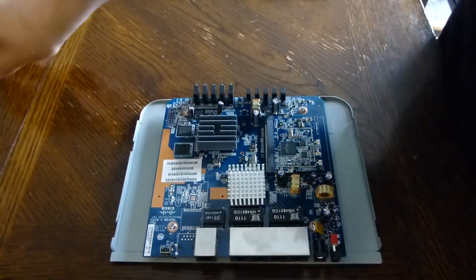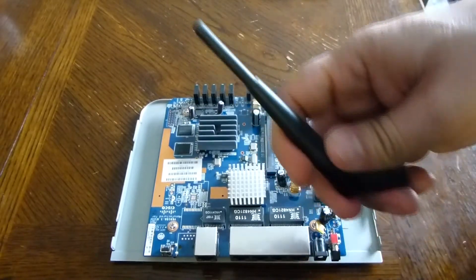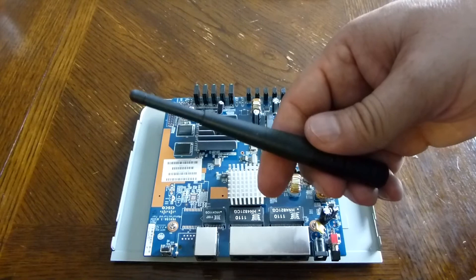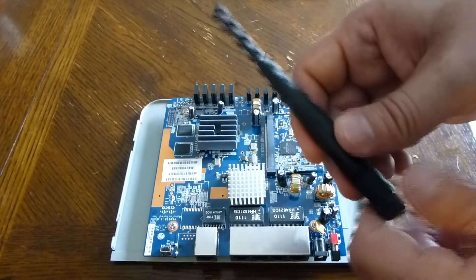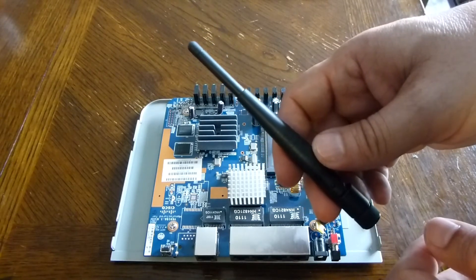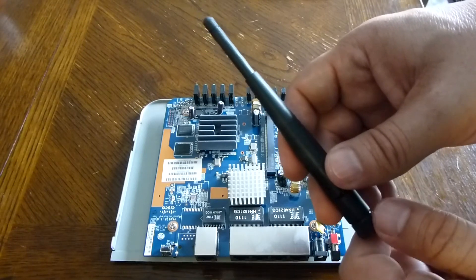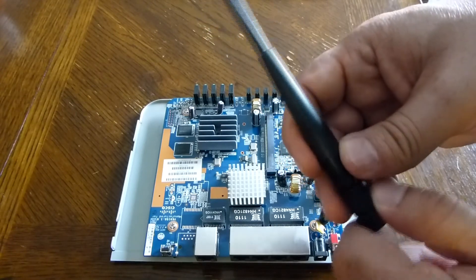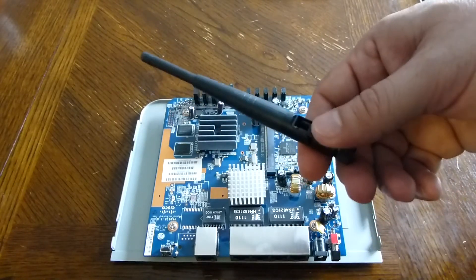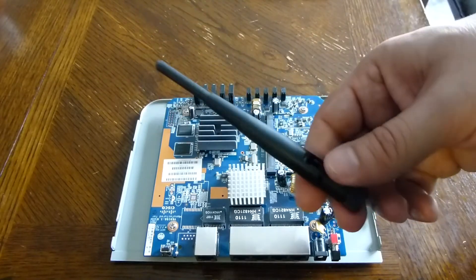The other thing to note is that because the antennas are removable, I have tried bigger antennas to see if it makes a difference — and really it doesn't. I have this unit in my basement, and putting bigger antennas didn't actually increase the signal strength anywhere else in the house. So if you're going to try that with this unit, it doesn't seem to improve signal performance. I've tried antennas twice as big as this and saw no difference.